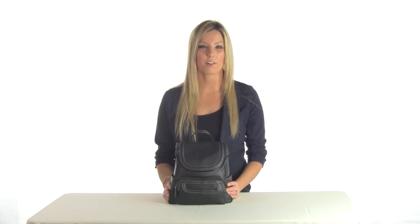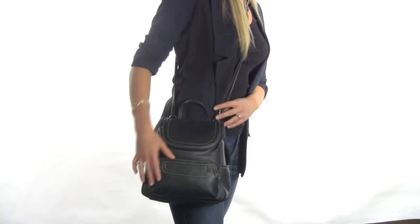Hi, we're glad you dropped by to learn about Major, the 3-in-1 convertible bag for multi-sack handbags. Major offers three bags in one. With its 3-in-1 convertible strap design, it easily converts from shoulder bag to crossbody to backpack.